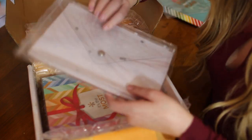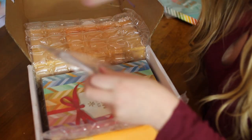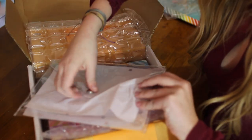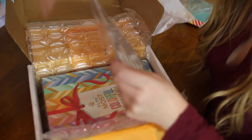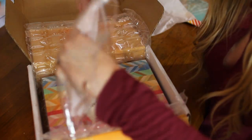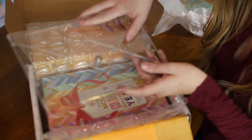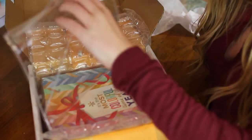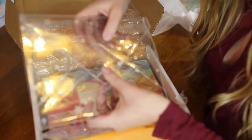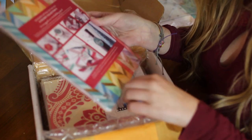Next we have one of these little clutch things. I got this to keep all my planner supplies in, because I'm a very organized person. I like to have everything have a place, so I can put my pens, stickers, and washi tape all in here. It's just a little clear bag, and even if I don't use it for my planner, it would make a pretty good little bag for other products like makeup. I thought it was a decent price and cute.